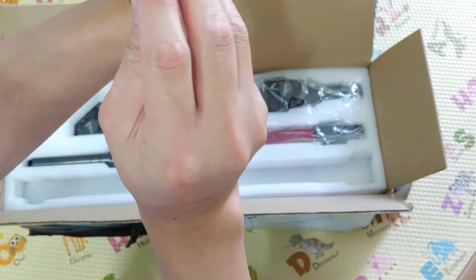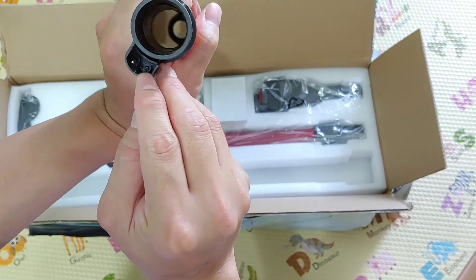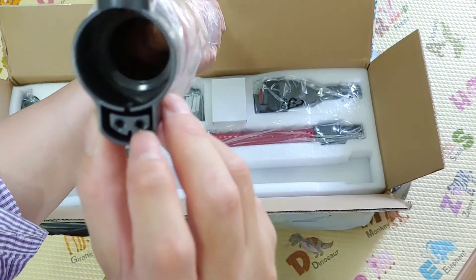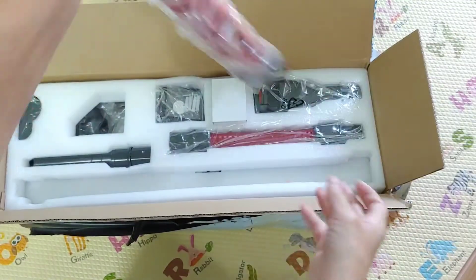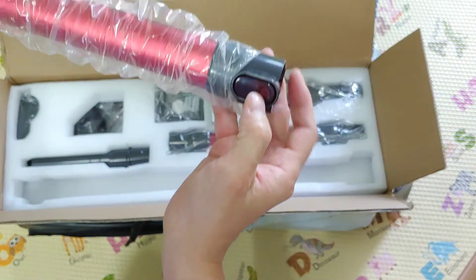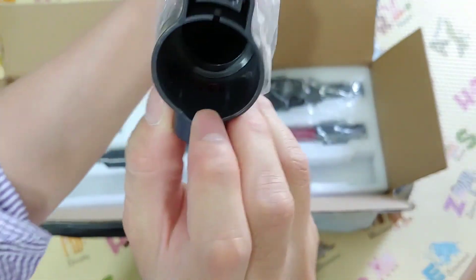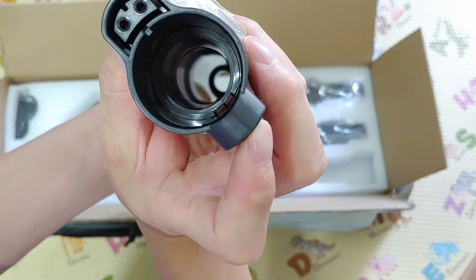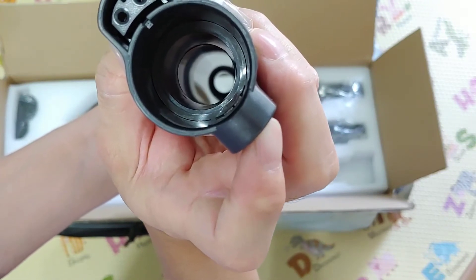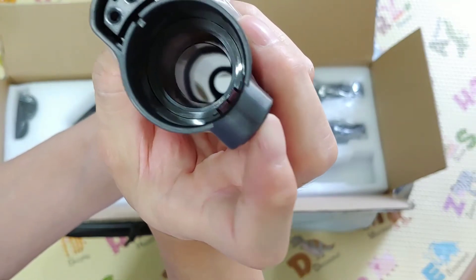It has the power connector here. You can see the electrical pin here. This is the female part, and this is the male part. This is the quick release button. You can see the red indicator inside — it disappears when I press the button.